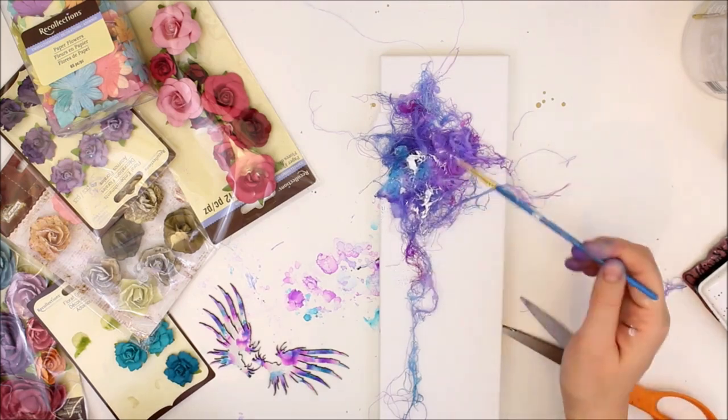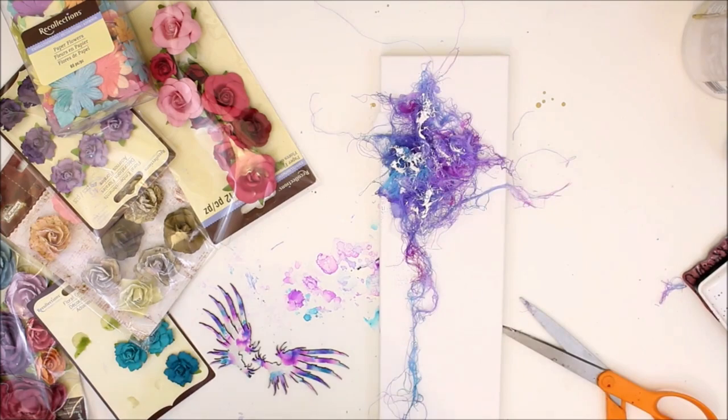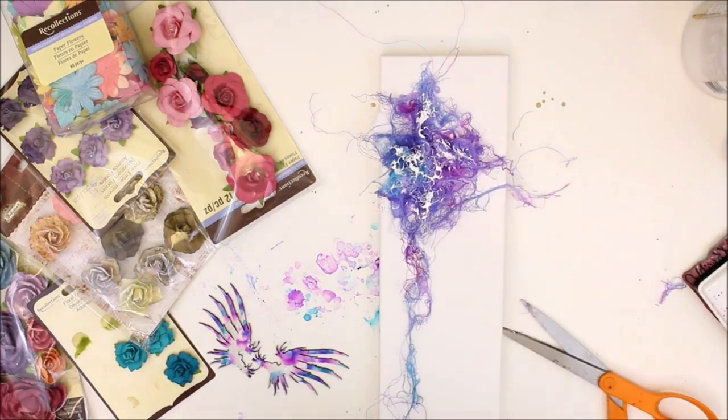Now this looks like I'm adding more glue but it's actually gesso — I'm just kind of adding a little bit more white color to the top of the cheesecloth.